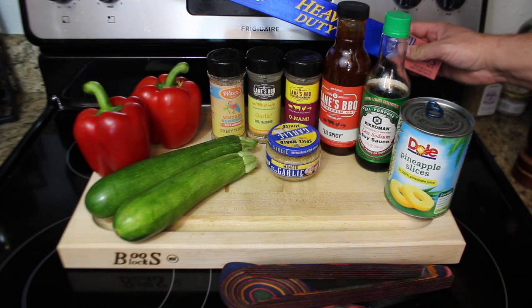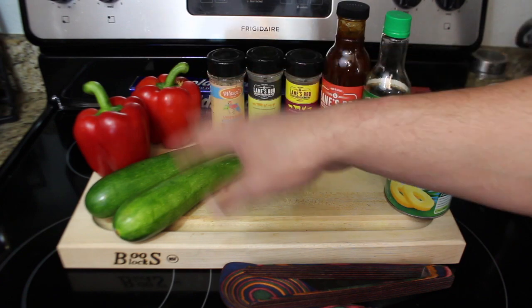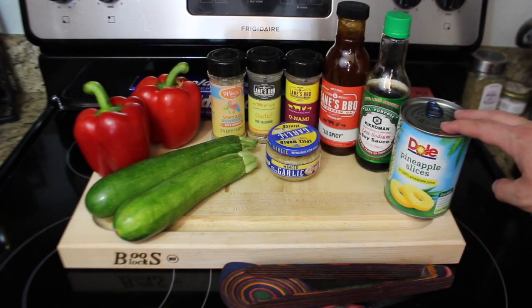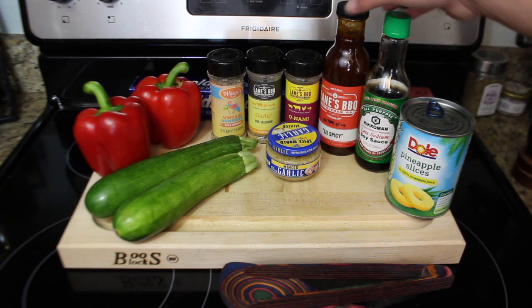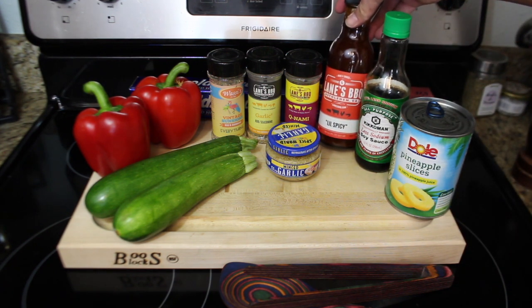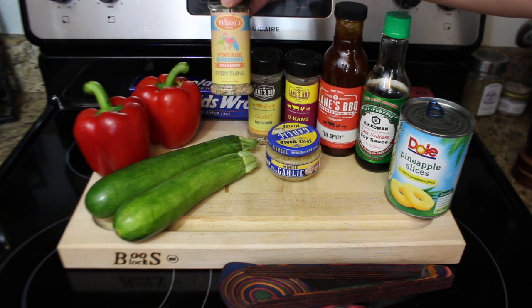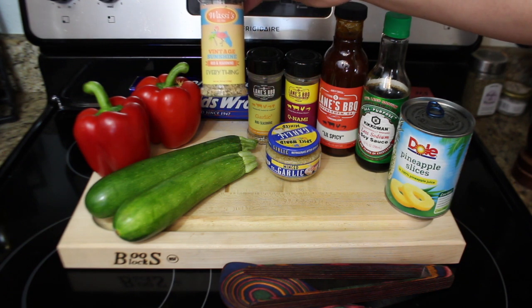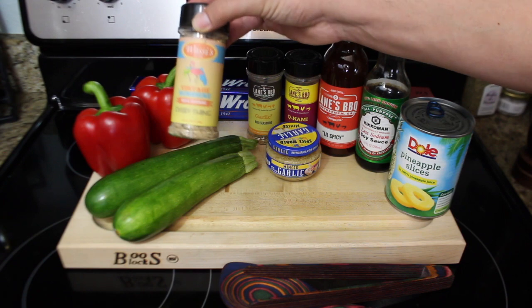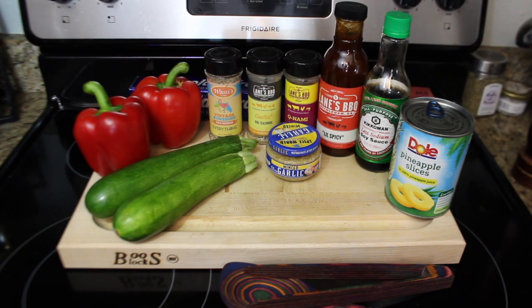All right, ingredients for this dish. We need some aluminum foil, some beautiful red bell peppers, some zucchini, a can of pineapple slices in pineapple juice — that's key — some low sodium soy sauce, Lane's barbecue a little spicy sauce, Lane's kunami, Lane's garlic squared, and then Wassey's Vintage Sunshine Rub and Seasoning. The veggies are going to love it, and so will you. Plus a little garlic and obviously some chicken breast, which I'm going to thin out, cut in half, and we'll start putting this together.